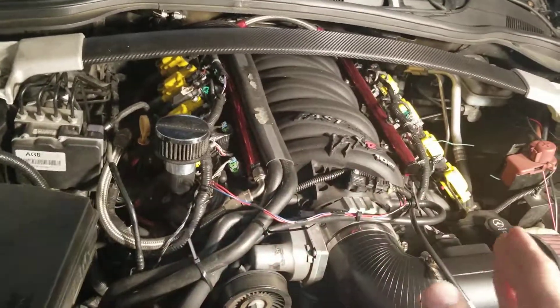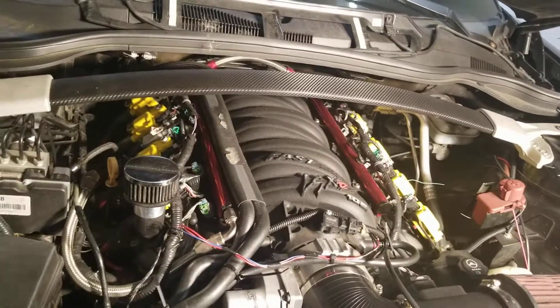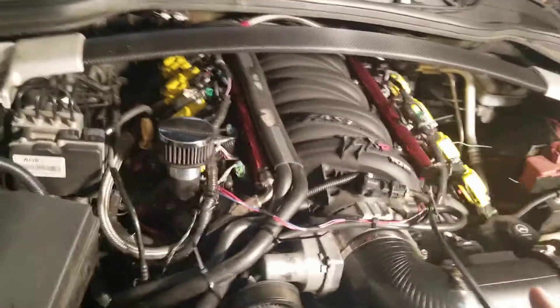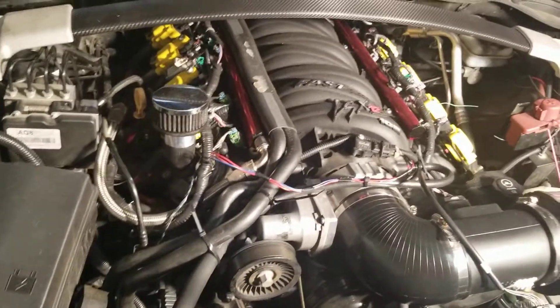We're just running the long runner configuration and I honestly can't complain about it. It's pretty good, but it's about $1,200 — a little pricey. That said, I would prefer this over a Holley Hi-Ram for a naturally aspirated engine, because the Hi-Ram is just too big.